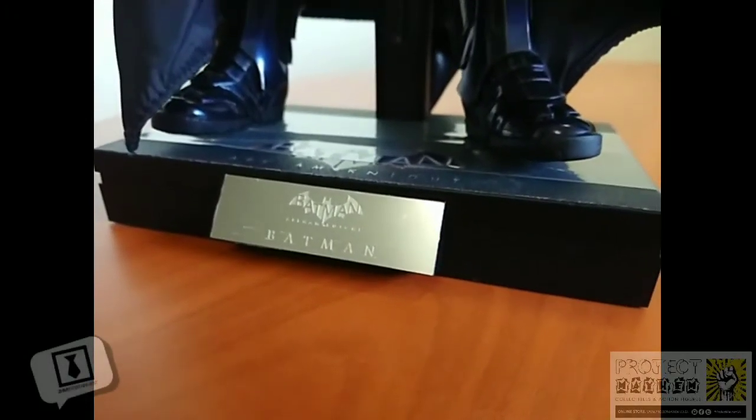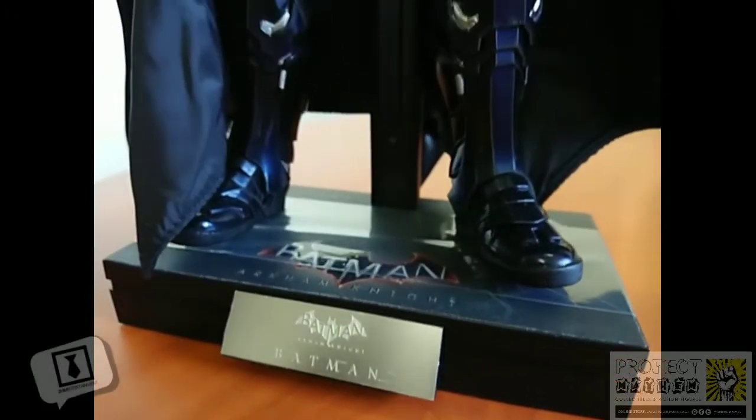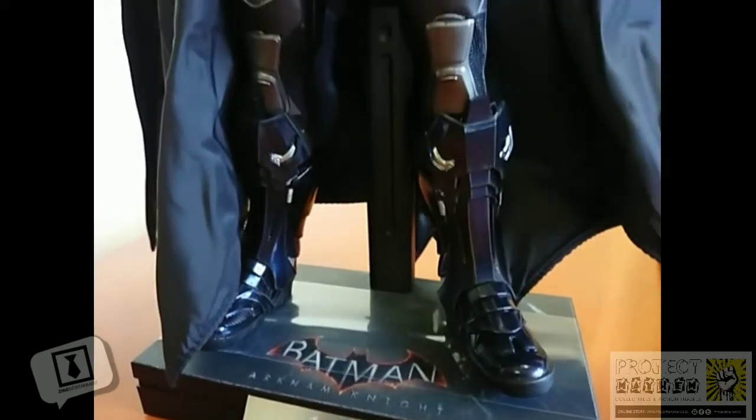Hey, what's up you guys? This is Darts81 for ZHM Entertainment and I'm here doing another video review for my friends at Project Mayhem.